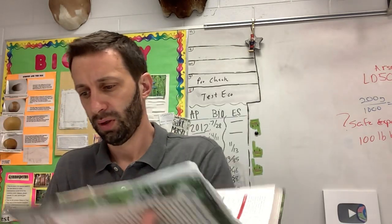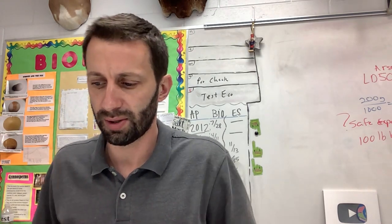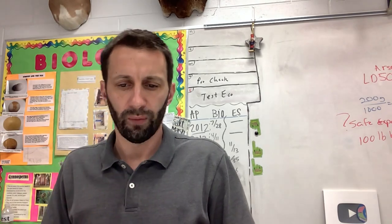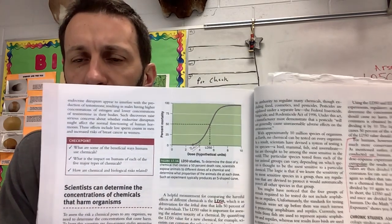So if you've got an LD50 value for rats or mice, they're going to divide that by 1,000 to basically say what is the safe dose for humans. So on page 474 at the top of the page, in this graph, what is the lethal dose? Roughly about 5.5.